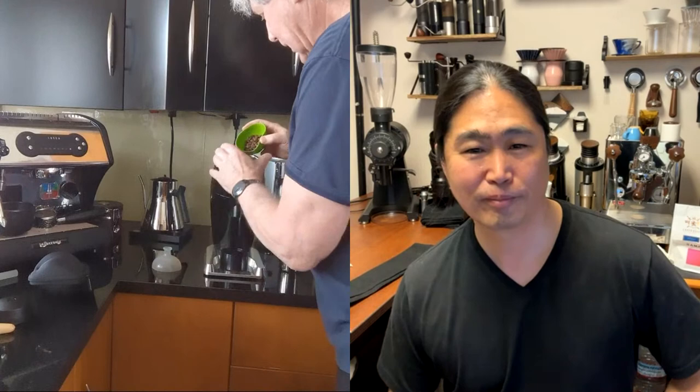On my Niche grinder, I started at 14 — my normal setting for these beans — but that was way too much pressure. I tried 20, which was a bit too rough. I'm settling at 18 on the Niche, if anybody wants to know.